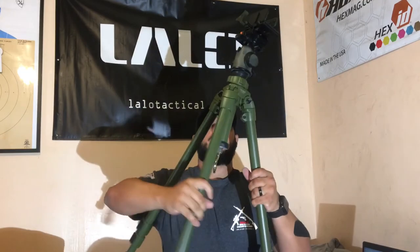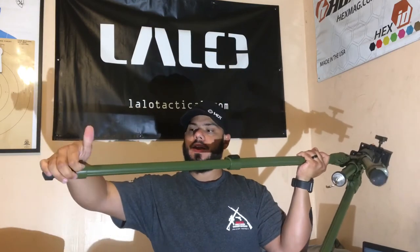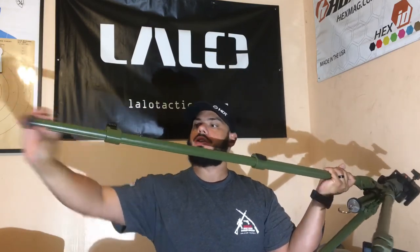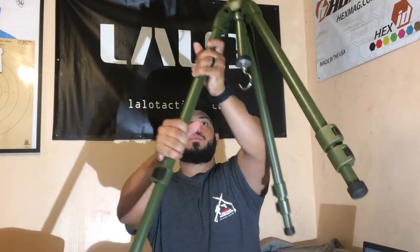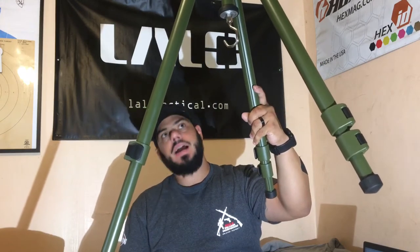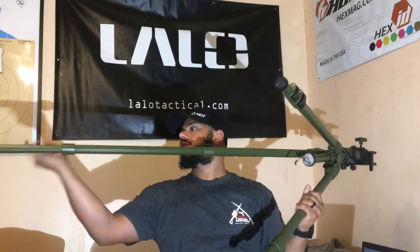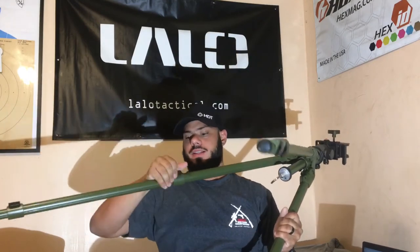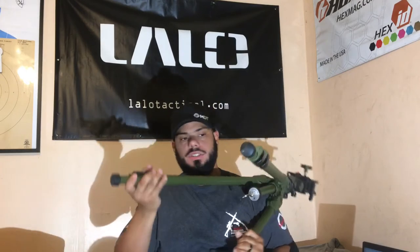We're going to open it up. This is the length of the legs — the legs have a pin, you slide them out and then lock them down. This one is slightly higher and slightly heavier than the Desmond — around 7 pounds when I measured it.